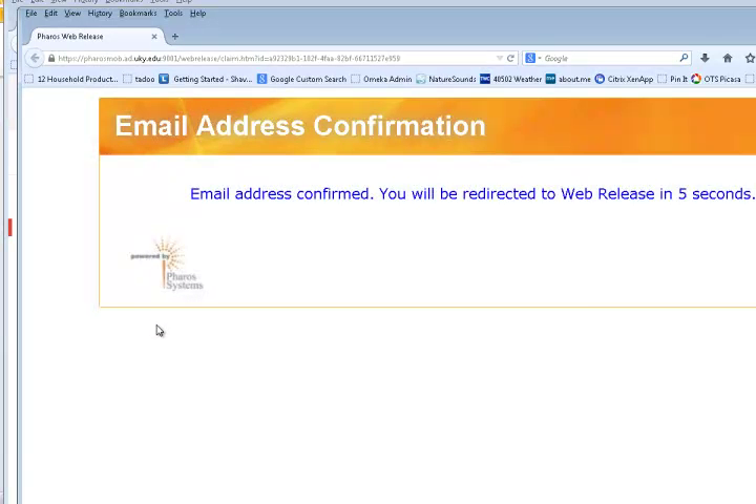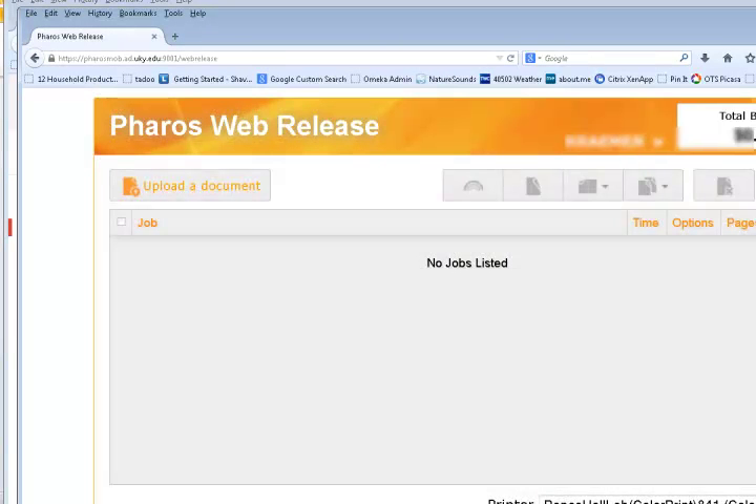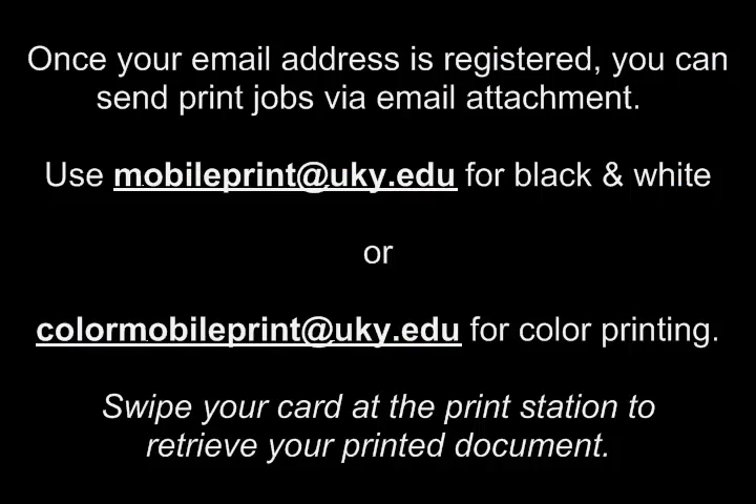Once your email address is registered, you can send print jobs via email attachment. Use mobileprint@uky.edu for black and white print jobs, or colormobileprint@uky.edu for color printing. Swipe your card at the print station to retrieve your printed document.